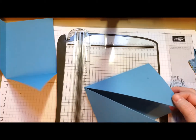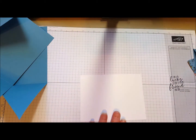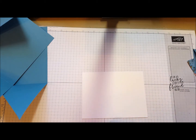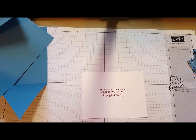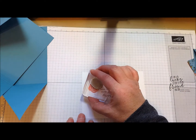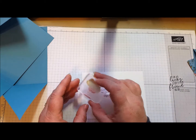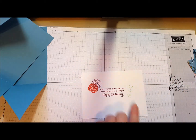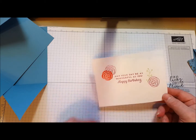Your inside is just a piece of Whisper White card stock, trimmed at four by five and a quarter. I pulled colors straight from the designer series paper, so I'm using Berry Burst for my greeting. Then I'm going to add some flowers — a Calypso Coral, and I'm going to throw in a Berry Burst outline just for fun. I overlapped a little bit just for some interest and just a little bit of green. The set comes with many little flowers, so you can add as many as you like. That's how you decorate the inside.